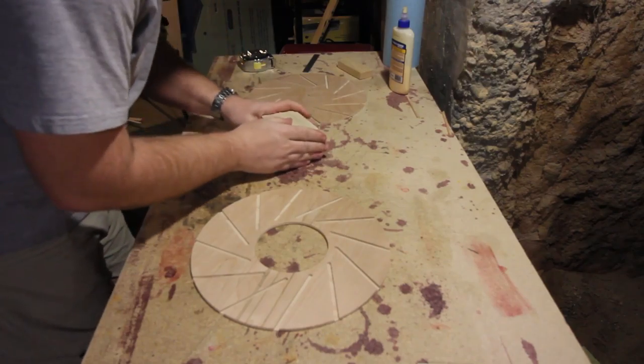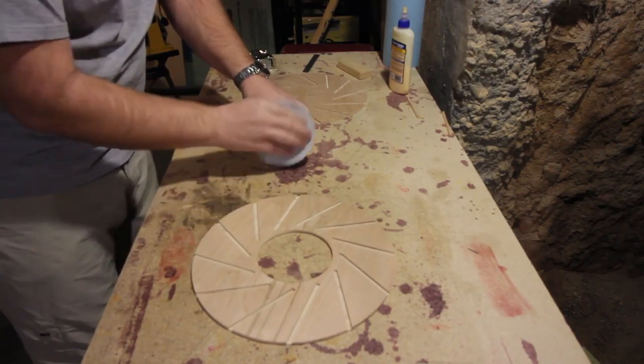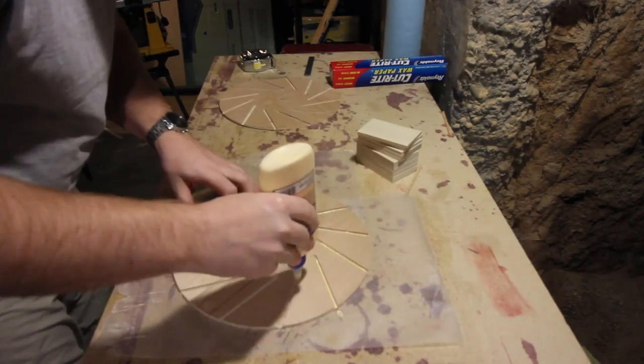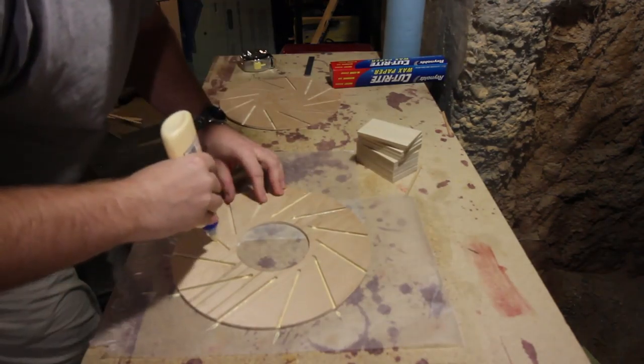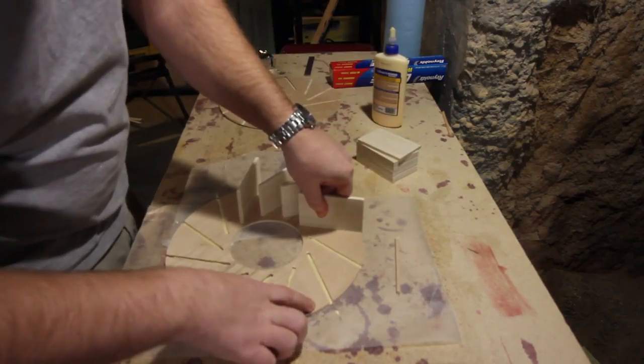Using my table saw, I cut out the impeller fins using the same material as the rings. After a little bit of sanding to clean up the edges, I glued them into the slots using normal wood glue. The slots made aligning the parts easy and helped keep the impeller from falling over as it dried.